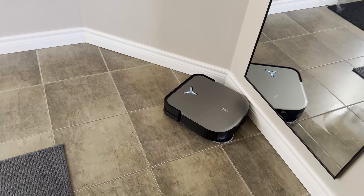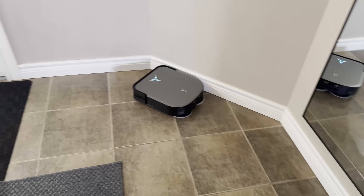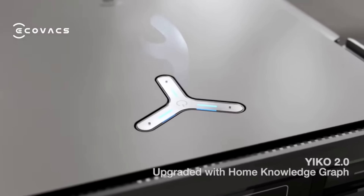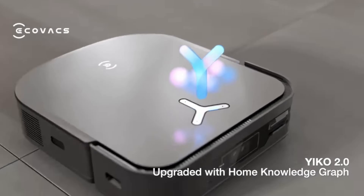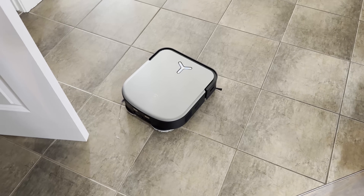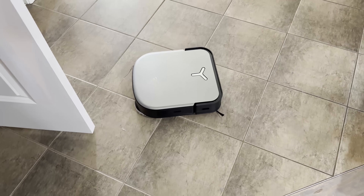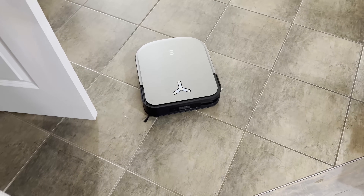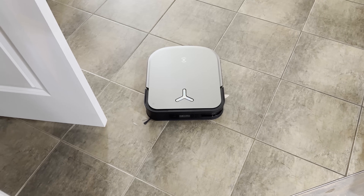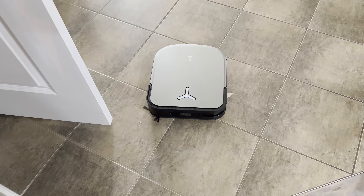It's also voice controlled using YIKO. You can ask it to return to station or start a cleaning. For example: 'YIKO, return to station' — and it goes back to station. Simple and convenient.